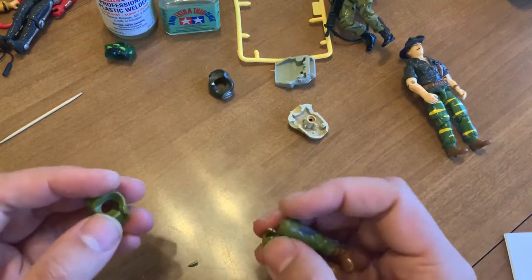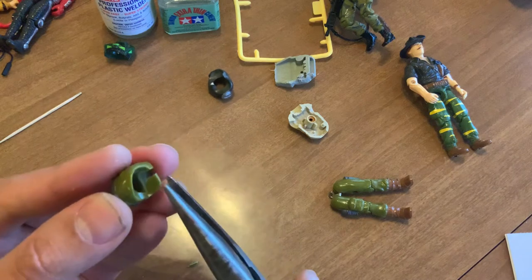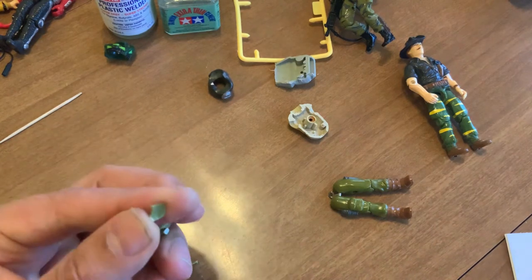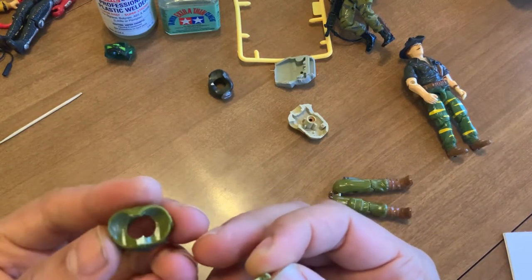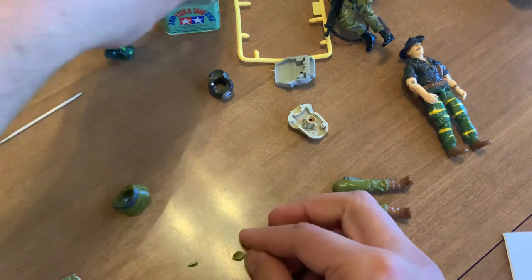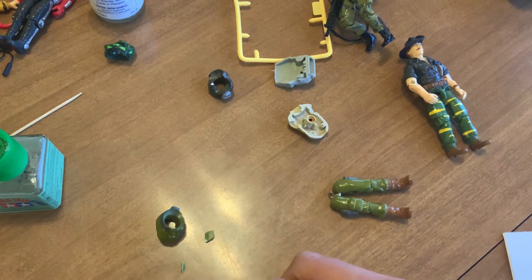I'm going to go rough — it's cruel but I'm going to show it just for the sake of the video, to show I'm walking the walk. There we go. Notice this plastic is still good — Tiger Force Lifeline, built in '88, green plastic, not too dark, still very good.